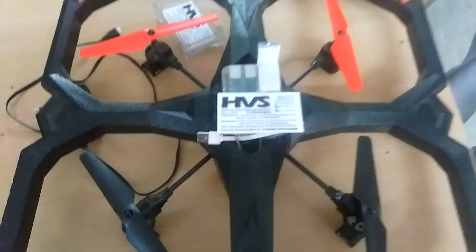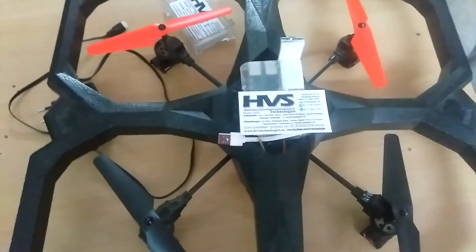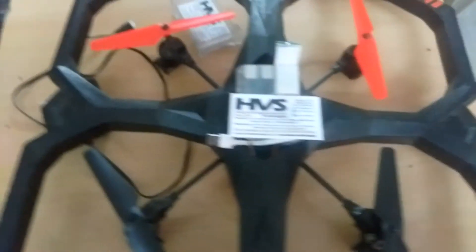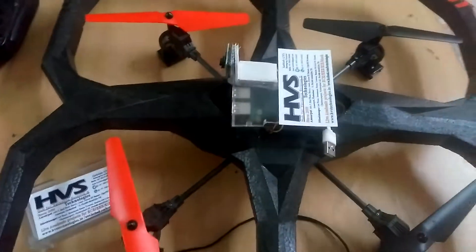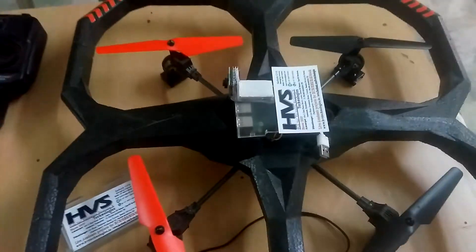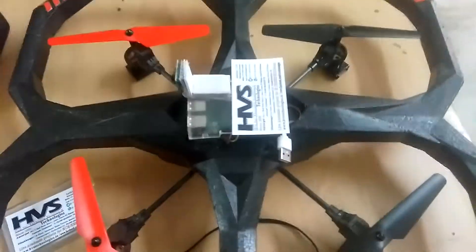Welcome to HOS Technologies. Here we are demonstrating the working of a quadcopter drone along with Raspberry Pi. In this setup, we are using the Raspberry Pi for live streaming, so we can see the live stream from anywhere in the world. We will show you that later.